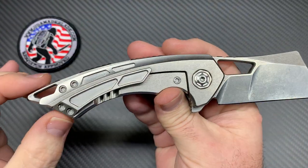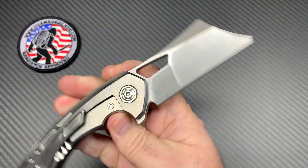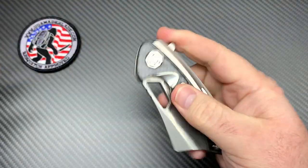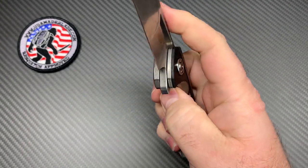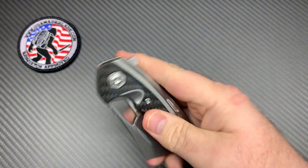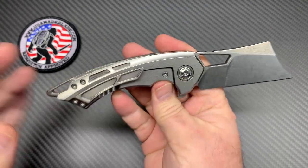It goes in and out of the pocket fantastically — the pocket clip works well. It's on bearings with a lock bar insert. This particular one is a used personal knife, so it's been flipped a bunch. Rumor has it these can have a little break-in period out of the box — some people call it grainy — but I'm not seeing that at all with this one. It's fantastic, I don't see anything wrong with it.